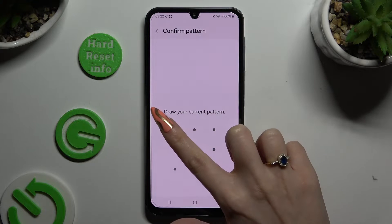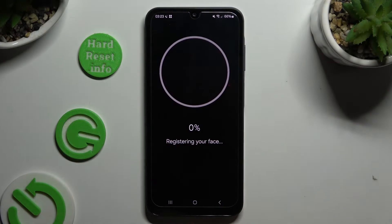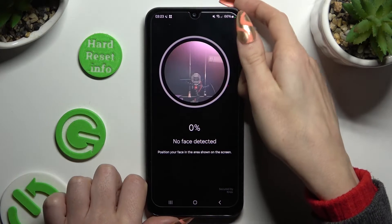Now enter your current lock-in method, hit continue, keep your face in frame and wait for the 100% mark.